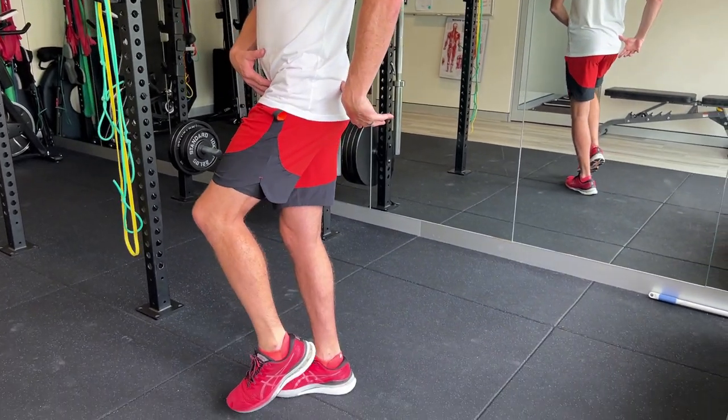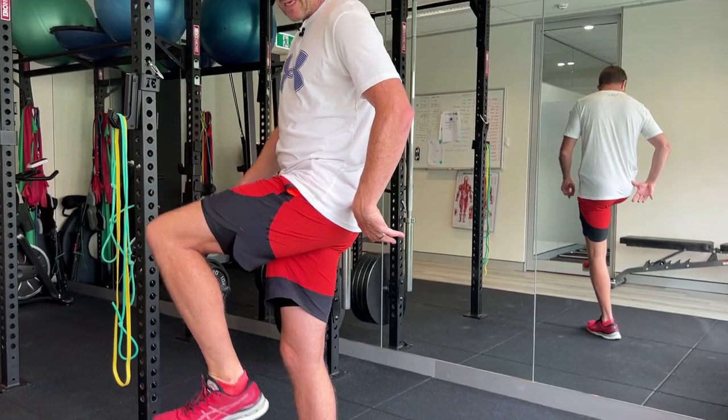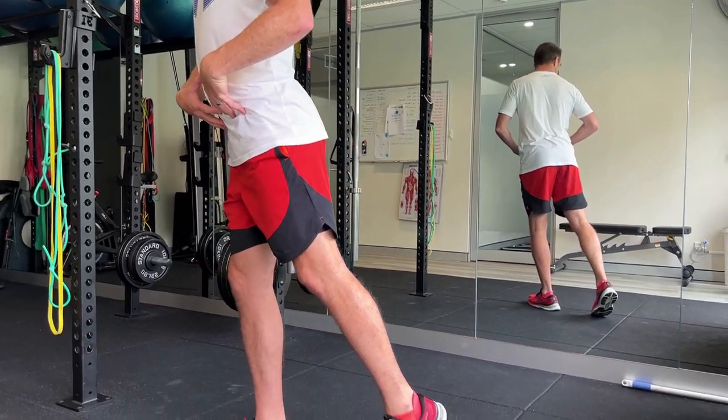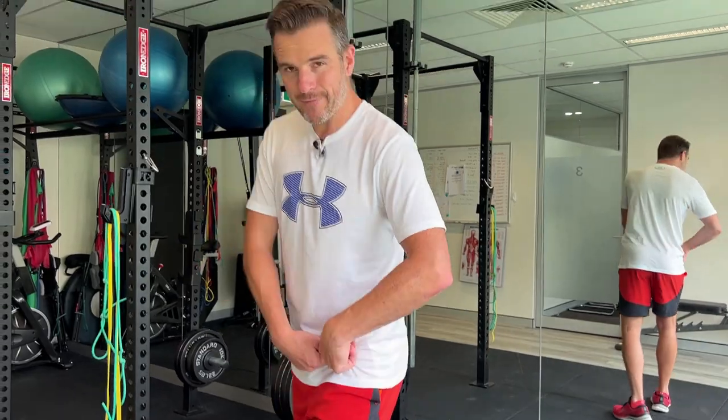If you're in an anterior tilt, you won't be able to get the hip high enough. You need to be in a neutral spine to get into that position. Also, when you go through to get a hip extension, if you're not stable here, you'll arch your back. That can lead to ongoing hip flexor weakness and a bit of glute weakness.